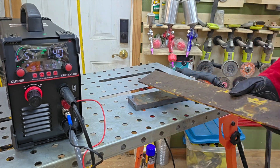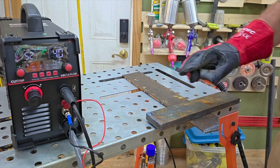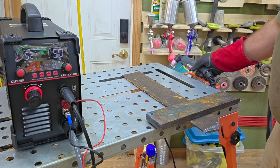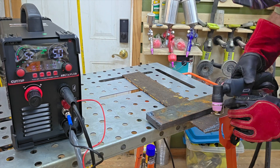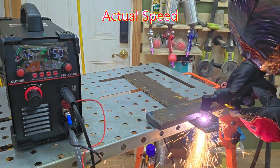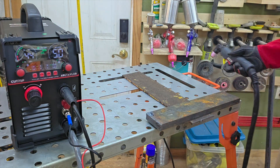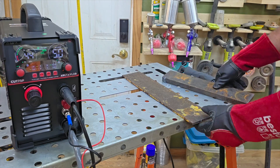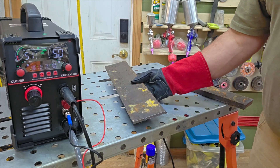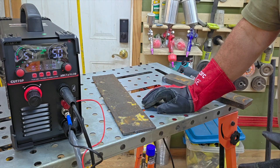Let's grab a piece of this moldy, kind of rusty quarter-inch material. We'll turn it up to about 50 amps and see what happens. Quarter inch — no problem, very little slag, nice smooth cut. Just trying to test it out here; I probably should have been going a little faster, but we're still seeing what it'll do.